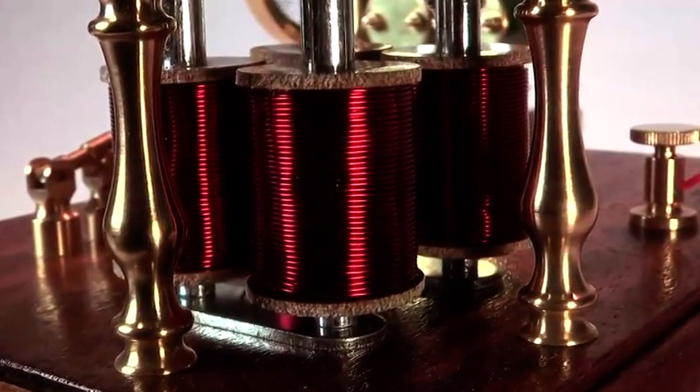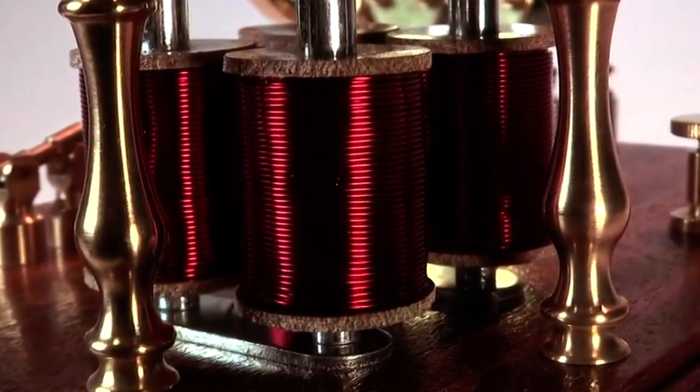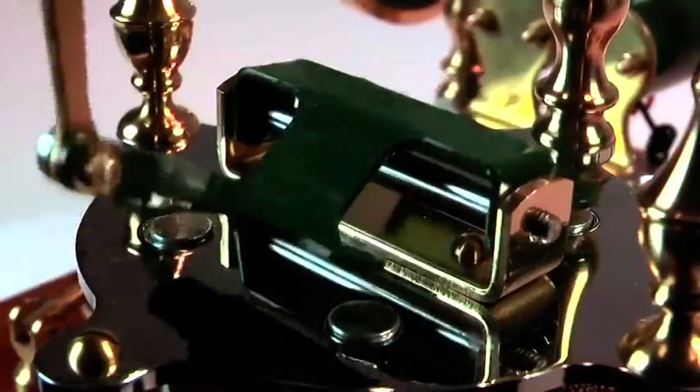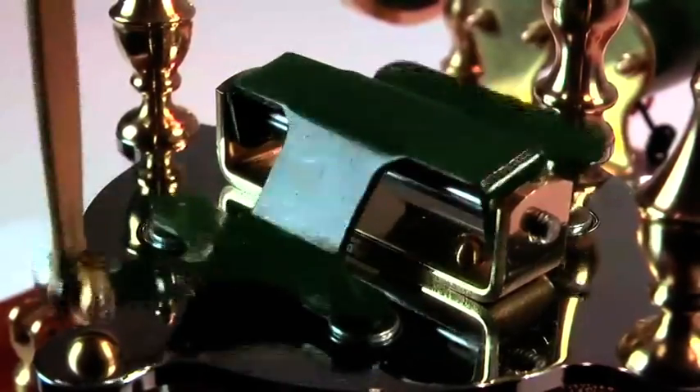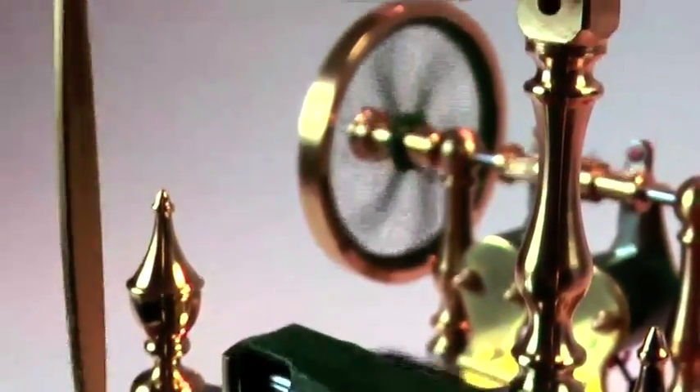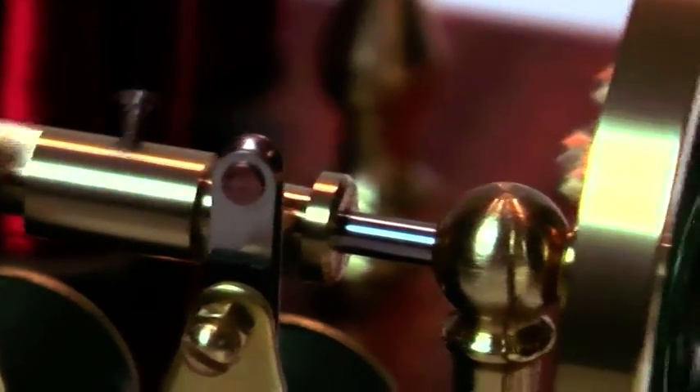In this example there are two banks of electromagnets that are energised alternately, which causes the armature plate mounted above them to rock to and fro. This movement is transmitted via connecting rods and a beam to a shaft and to a power take-off pulley mounted next to the flywheel.